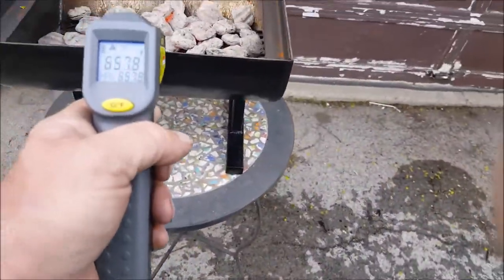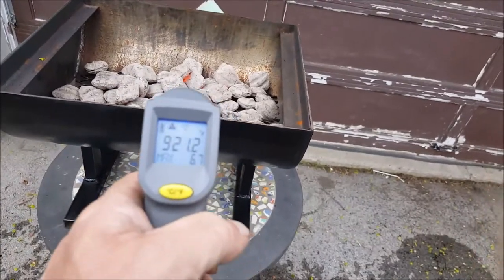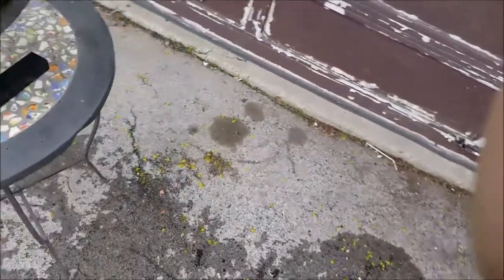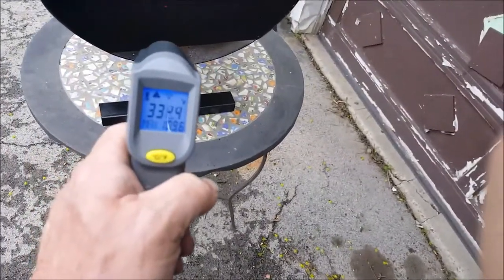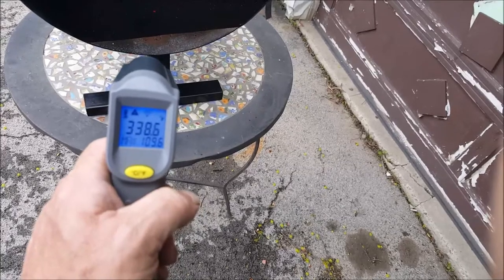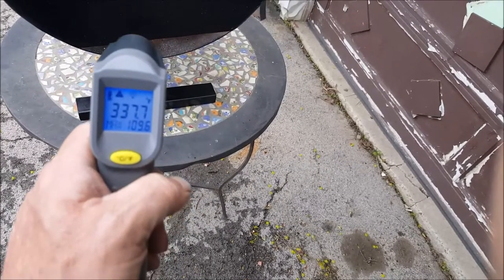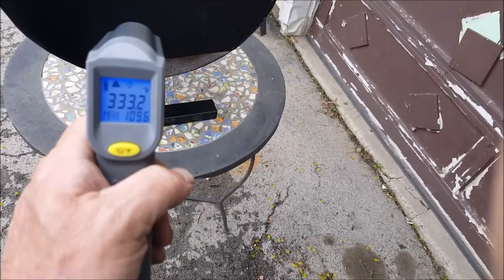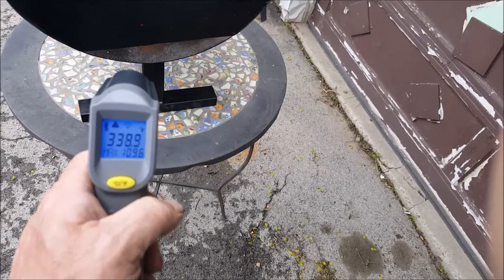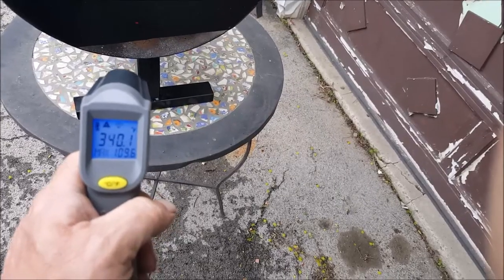I'm going to put that on there, put some steaks on. The charcoal's off the scale so we can go over here to the side — let me look at the sides down low. 340-350, about 330 there.